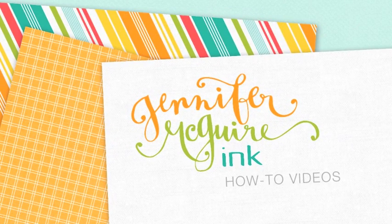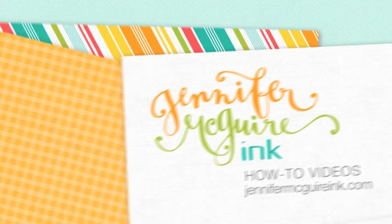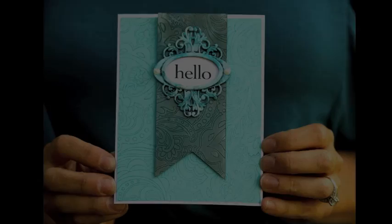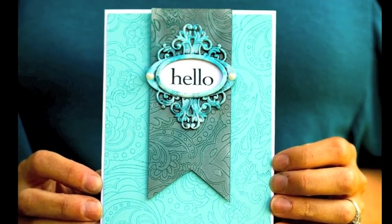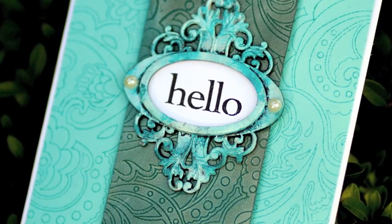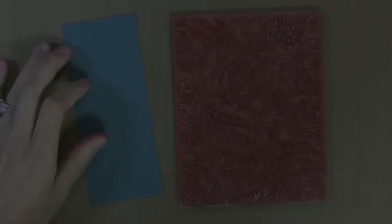Hi there, it's Jennifer McGuire, and I've got a fun little video for you today in celebration of Simon Says Stamp's Stamp-tember. It's a big event they're doing this month, and I'm going to show you how to do metallic rub-ons and alcohol inks. Here is the card I'm doing — it's got lots of texture and shine to it. I'll be using metallic rub-ons on the background piece and alcohol inks on the frame.